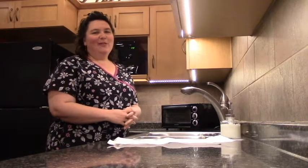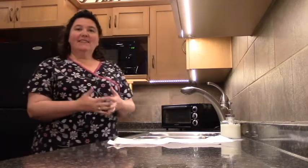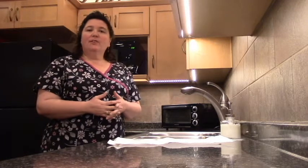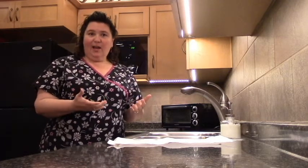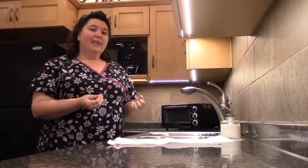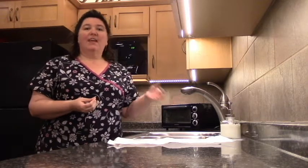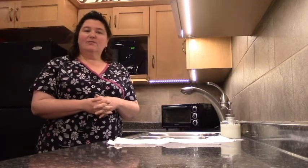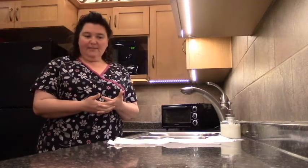Hi, this is Nurse Carrie with Home Instead Senior Care. Today I would like to talk about infection control, specifically washing your hands the correct way. It's very important to not only wash your hands correctly, but also once they're clean, to turn off the faucet and door handles correctly as well. I will demonstrate the correct way to do it.